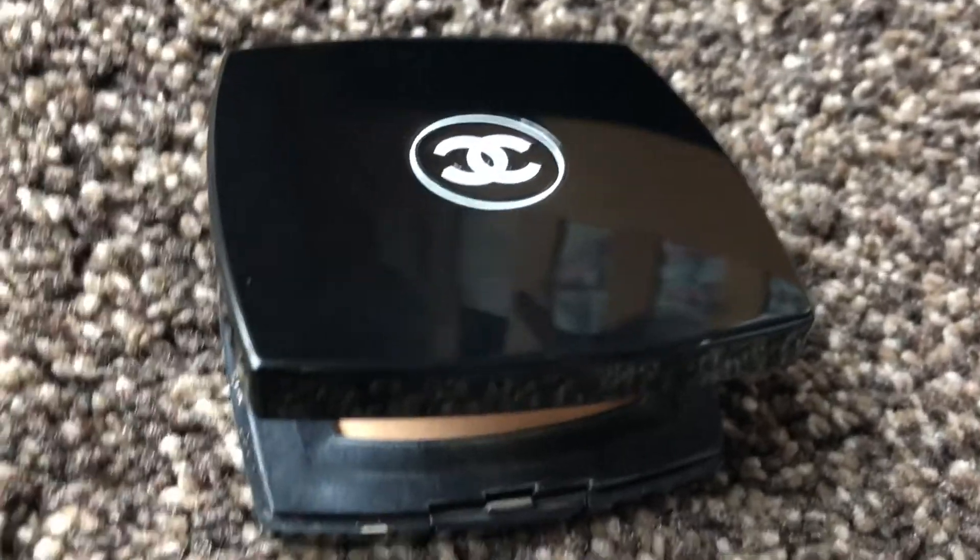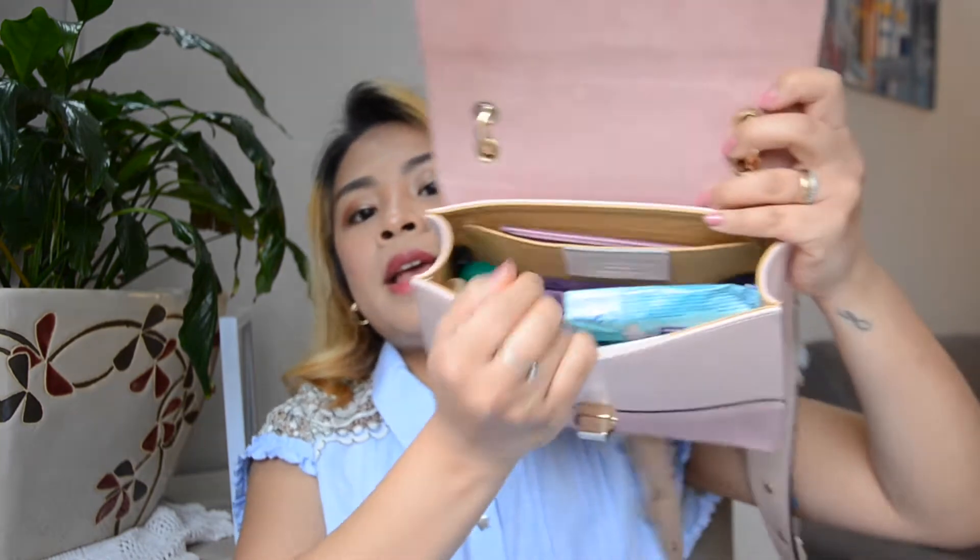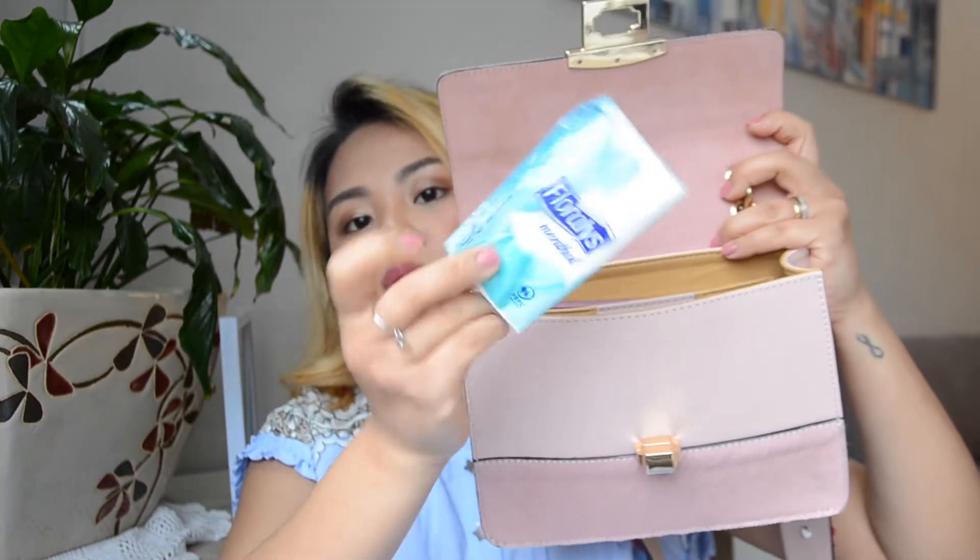Next is some face powder — the shade is natural translucent. I lost the sponge for it — very good, right?